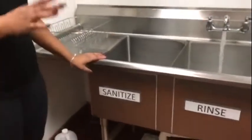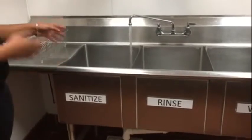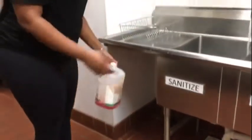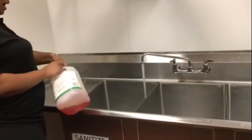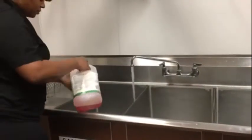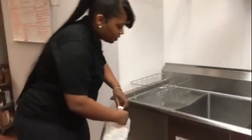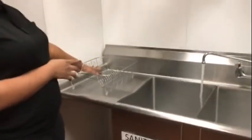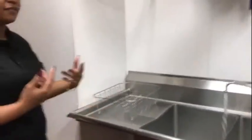Our third sink is one of our most important — it's our sanitizer sink. This water has to be no less than 70 degrees in temperature — hot enough where it can sanitize each one of our dishes. Right on the side of our sanitizer sink, just like the wash sink, is our sanitizer liquid. It's called Quack Clean, and we pour about three capsules of the Quack Clean into the water to make sure it's good and sanitized. Once our dishes get into the sanitizer sink, we want them to soak for a good 15 seconds. Next to that is a rack where you can either stack the dishes or use it as our drying rack, placed next to the sink wherever it's comfortable for you.